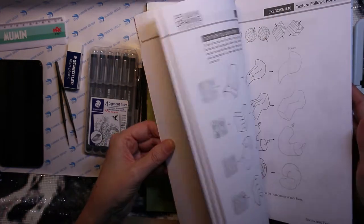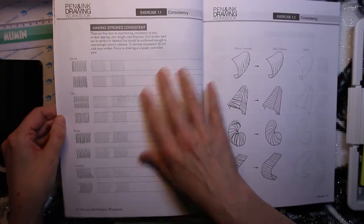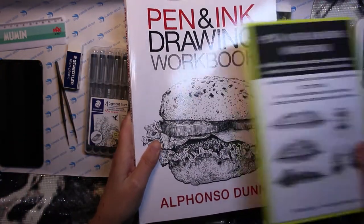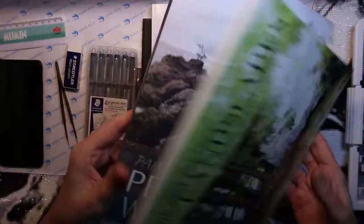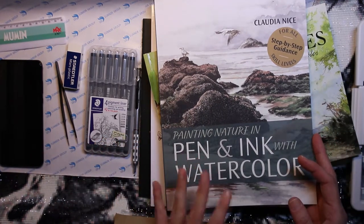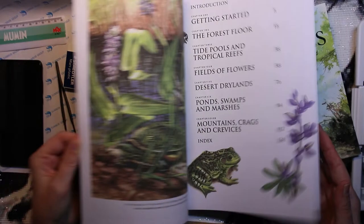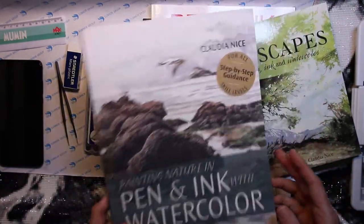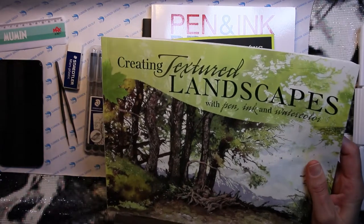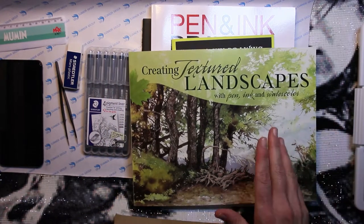Awesome book, really cool — I recommend this. I wanted to do some of this stroke practicing, and then we're getting to the pen and ink with watercolor, which is in my opinion the most beautiful art there is. This is a very nice book by author Claudia Nice. It was on Stephen Mitchell's affiliate link on Amazon, so that got me interested.